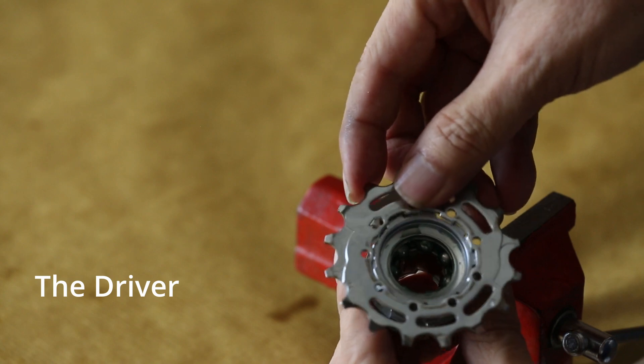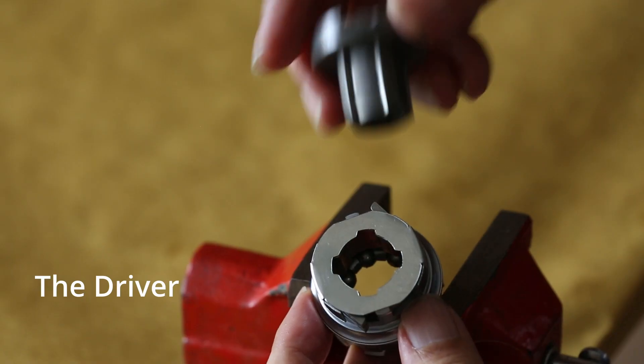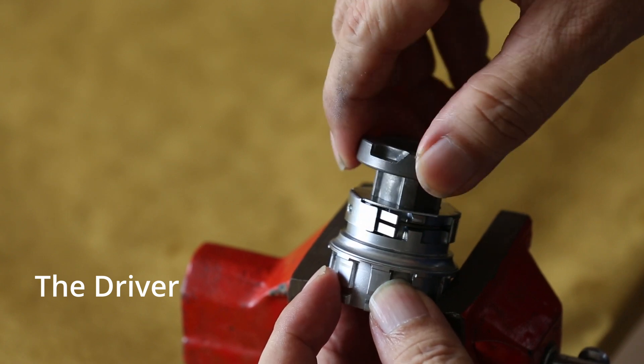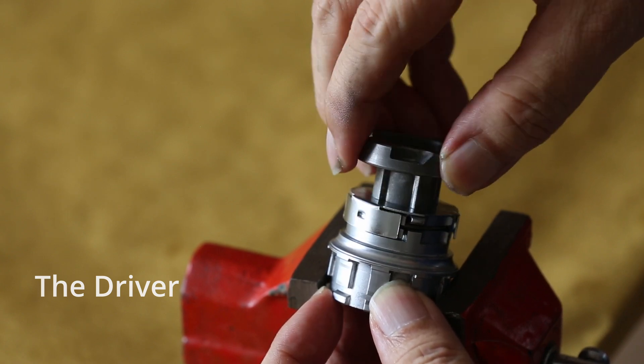The driver is where the sprocket is seated. The internal spline is engaged with the sliding clutch. A pair of pawls are engaged with the gear ring, and the pawls can be closed by the actuator plate.